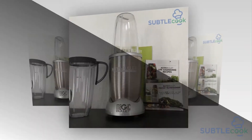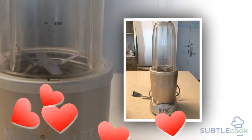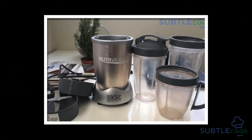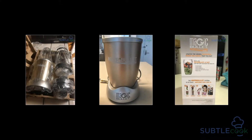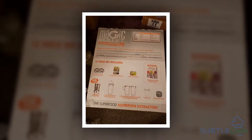The Nutribullet Pro 900 is furnished with two blending cups, both of which have a 32-ounce capacity. This size is perfect for a breakfast smoothie in the morning, and it's also large enough to make two energy or protein drinks. It can blend sauces and dips for parties, and the large capacity is more than enough for this use. While still too small for making drinks for a group, it's still quite handy.